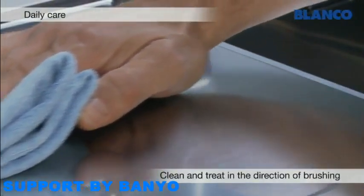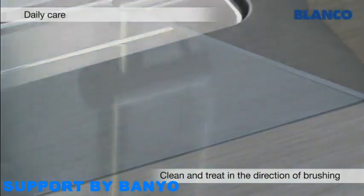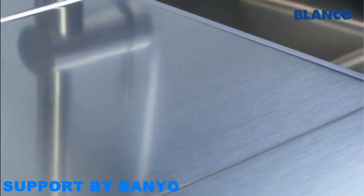When working around your Blanco Stainless Steel Sink, always pay attention to the steel's direction of brushing. Regular cleaning in the direction of brushing will leave you with a shiny, satin-matte, scratch-resistant surface that retains its looks for many years to come.